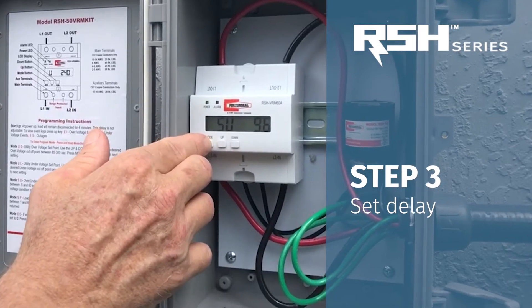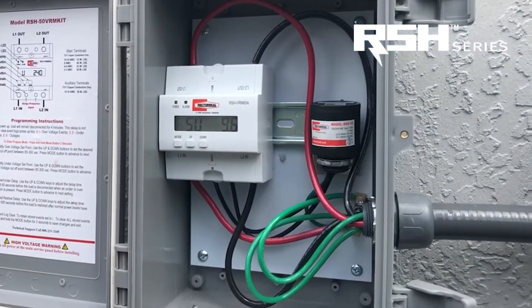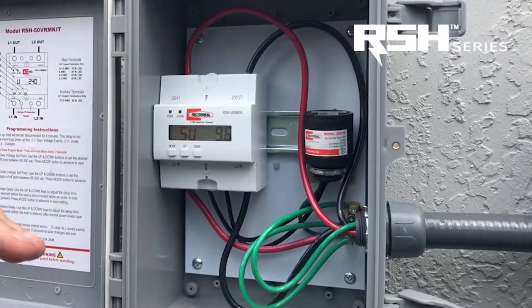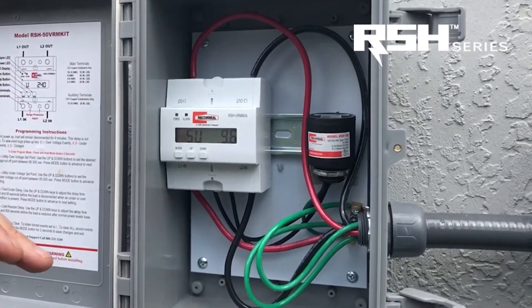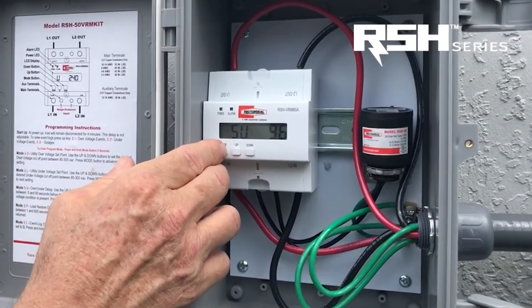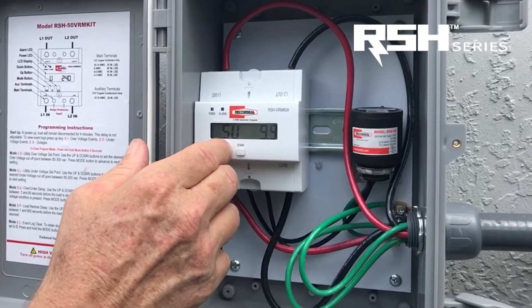The next thing you're going to want to do is set the delay for having the equipment shut off. Once we reach one of those thresholds — high or low — you can set the delay between 5 seconds and 60 seconds to shut power off. Right now it's at 9.6 seconds; I'm just going to move that up to 10 seconds.